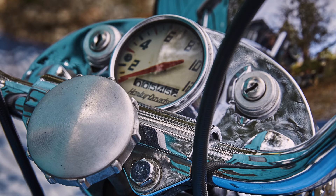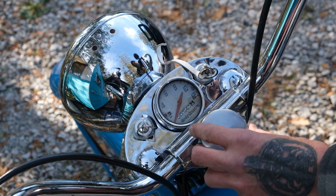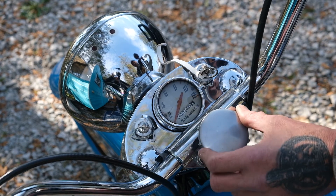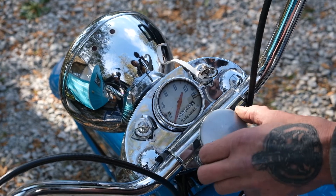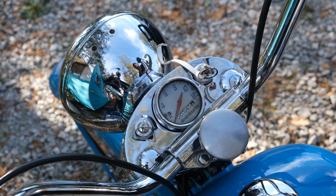In the middle you've got your abbreviated Harley speedometer, and then just below that would be your steering dampener rod, where you can adjust your steering dampener tension as you desire. Maybe on a straight stretch you just want to stiffen it up and relax your arms a bit, or into the corners you want to loosen her back off a little bit.